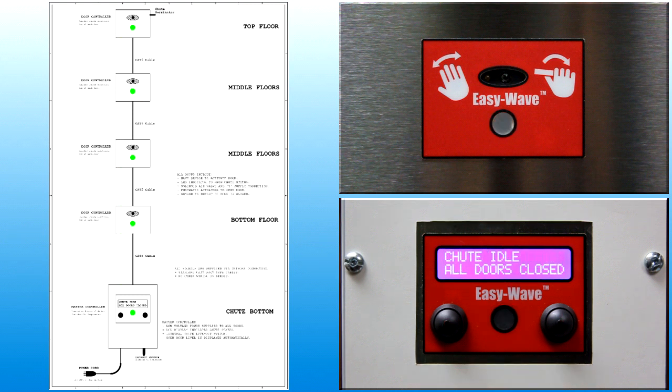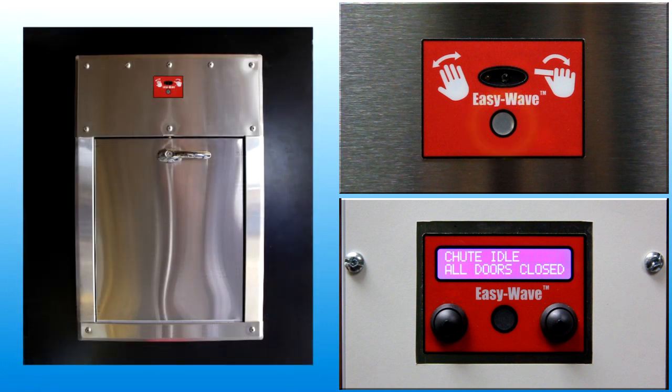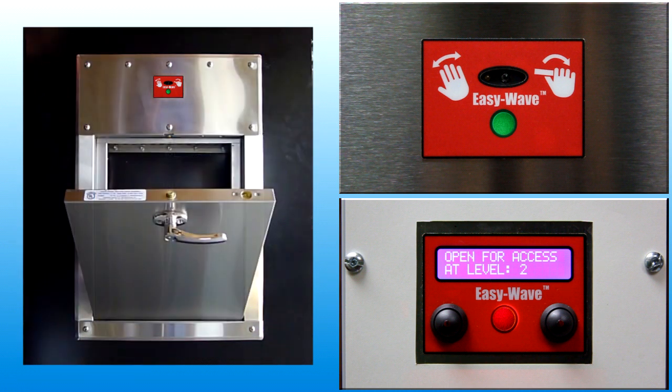User feedback about the operating status of the chute is provided by the LED indicator. When the light is off, the door is locked and the chute is idle, waiting for user input. When the light is green, the chute is ready and the door is unlocked and may be opened.